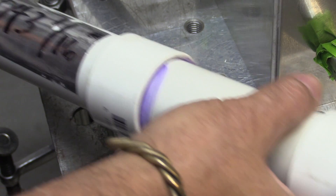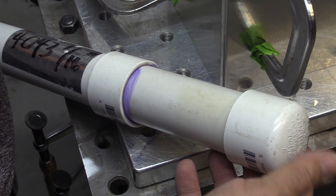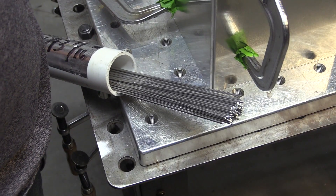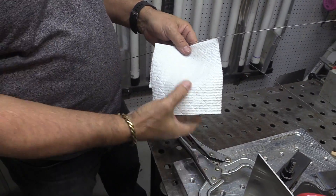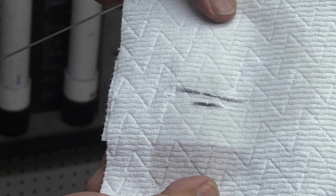I like to have my tack welds a little smaller than the final weld — always good practice so you can't tell where the tack welds are when you're done. Good practice also is to wipe them down. I'm using some acetone here; they can look clean but they're not clean — they've got wire drawing lubricants and whatnot on them. Makes a difference.